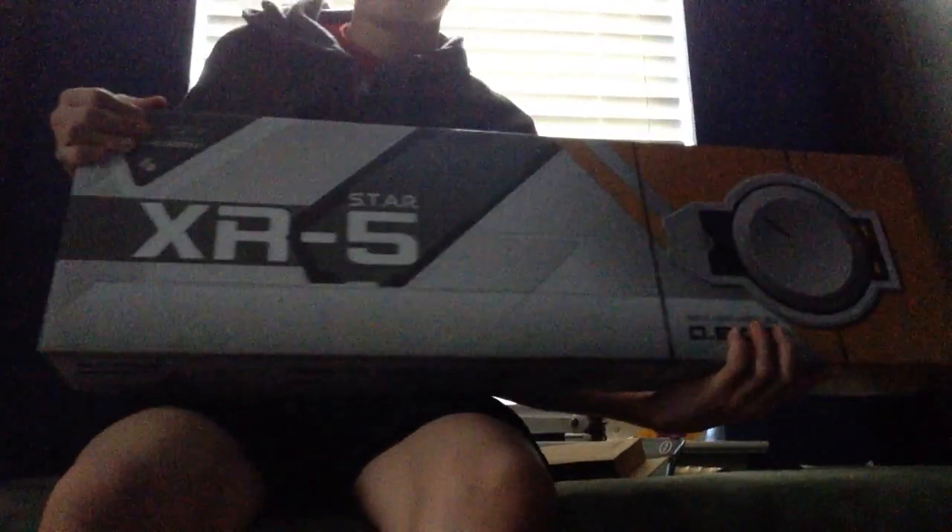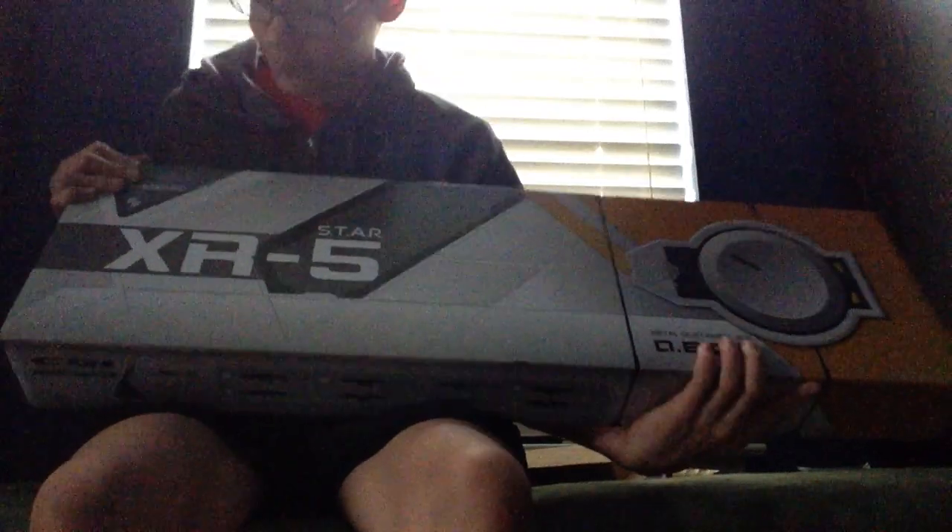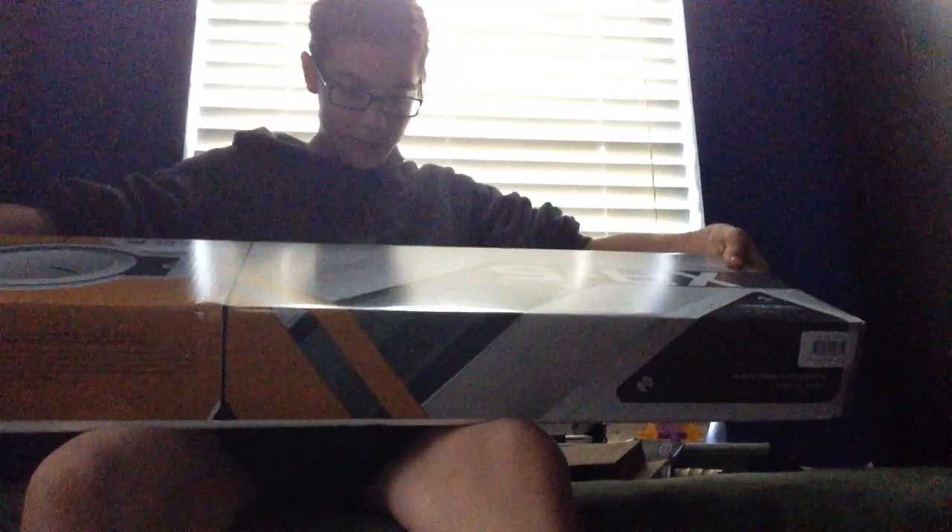So the gun I have here is the Star XR5. I actually pre-ordered this, and this is about the earliest you can get it. It has a full metal gear box. So just a little bit about it.